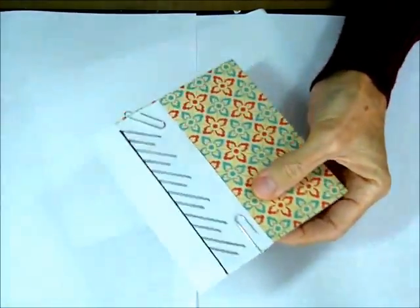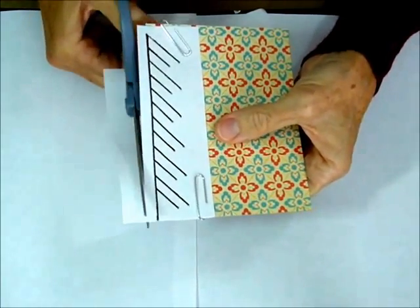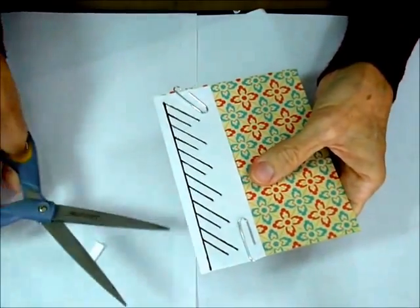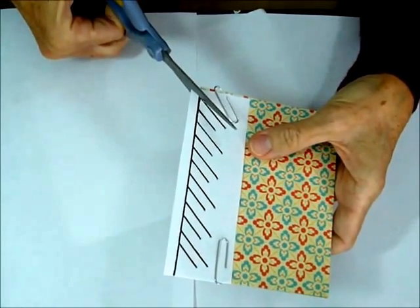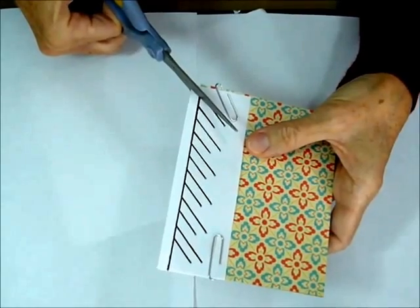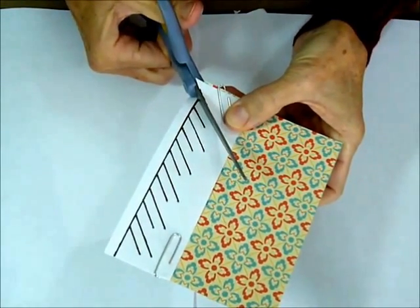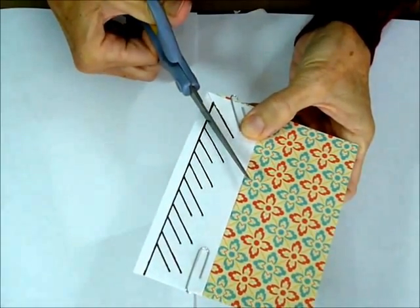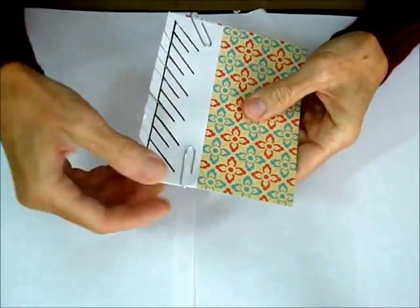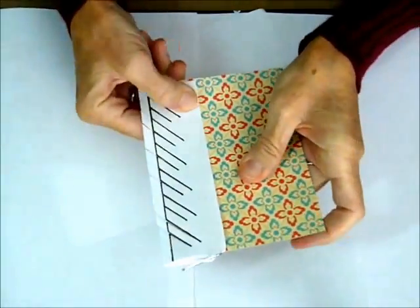Then all you have to do is cut these lines. I'm just going to trim that shorter. So you're going to cut these lines on the card. Now when all of your tabs are cut, go ahead and take off your template.